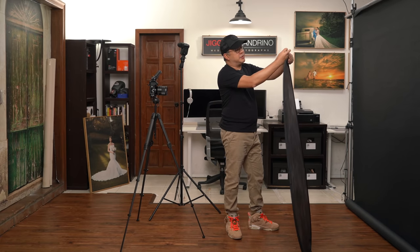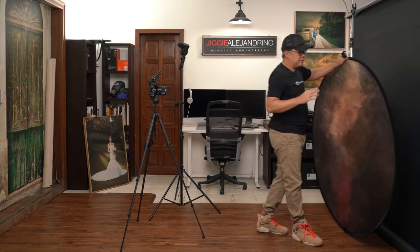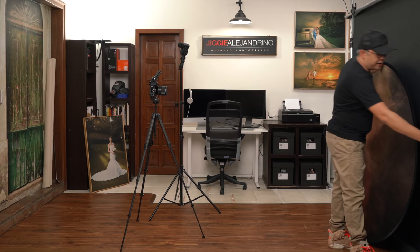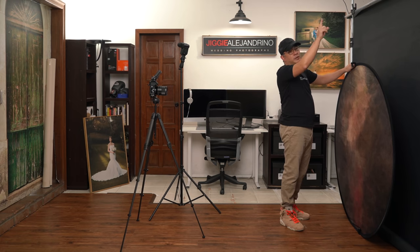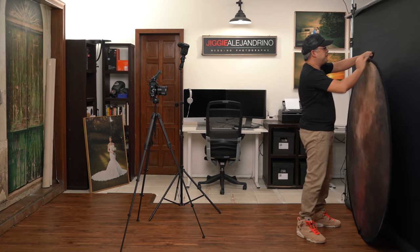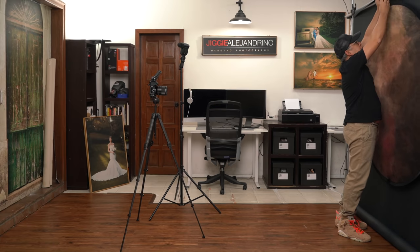The backdrop also has a Velcro attachment that allows you to put it on a backdrop holder. In my small home studio, I use two Manfrotto auto poles to save space — no tripod legs on the floor. These Manfrotto auto poles are spring-loaded poles that go up to your ceiling and floor and create tension so they don't move.